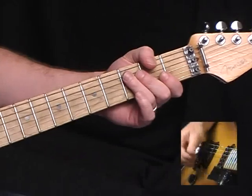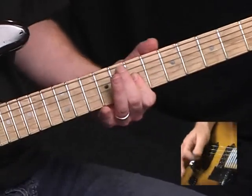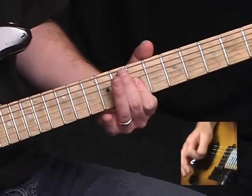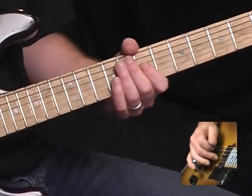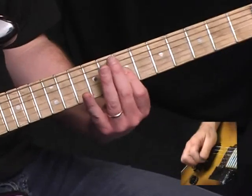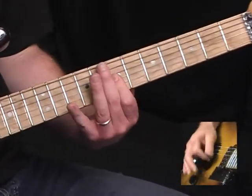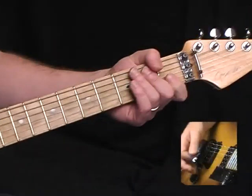Next section: I'm just going back and forth between the G string and the B string on the seventh fret.